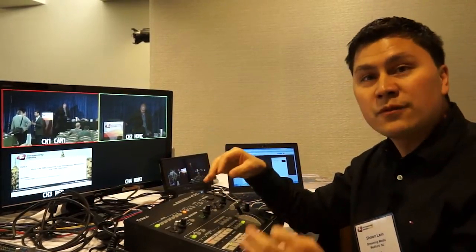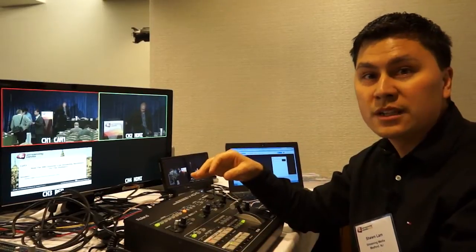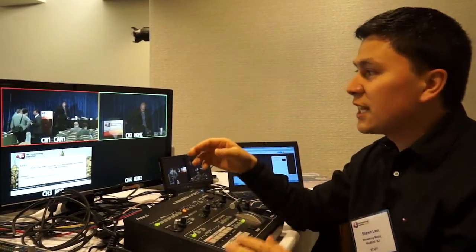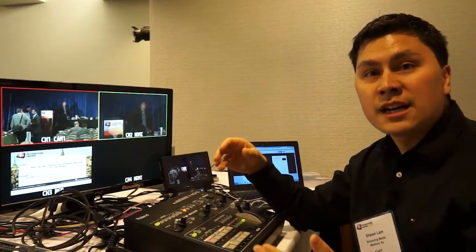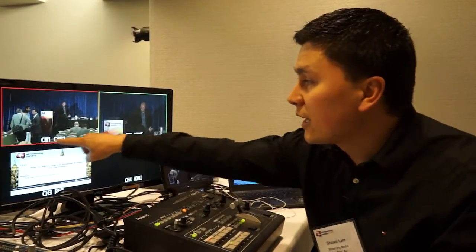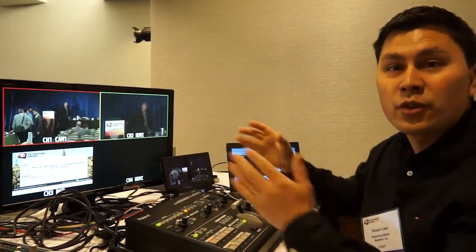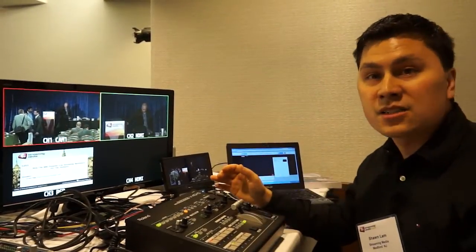It also has built-in video scalers on each input, which is really nice because sometimes, especially off the VGA, the signal isn't the same size. Looking at the screen here, I have the ability in the menu to frame and scale the image up to fill the frame if it's a bit undersized.